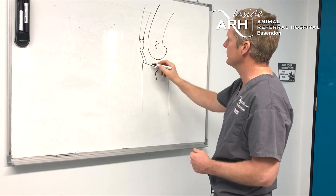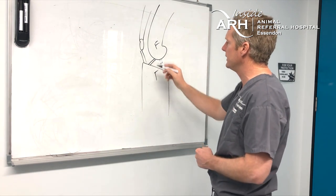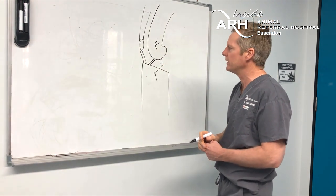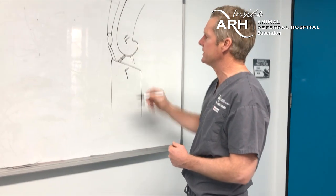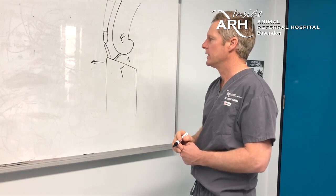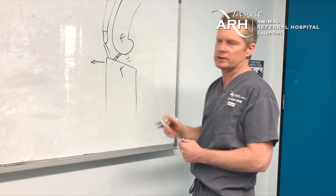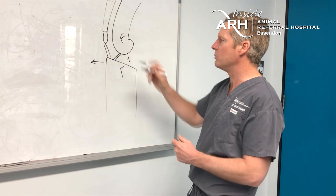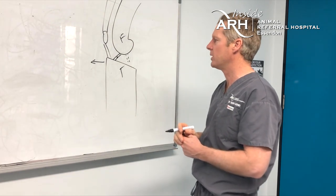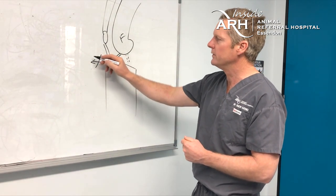In a normal stifle, we have the femur, the tibia, the cranial cruciate ligament, and the caudal cruciate ligament. In a stable knee with the cruciate intact, there's no movement of the tibia against the femur with weight bearing. But with a partial or complete tear we get cranial instability or tibial thrust — most obvious in complete ruptures. With partial tears we get a stable knee but a degree of instability that we can't always recognize on palpation.